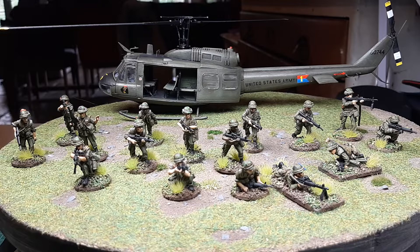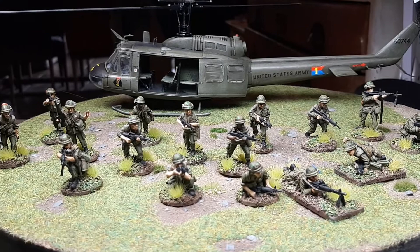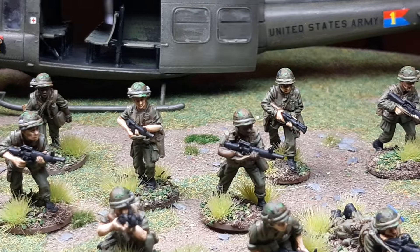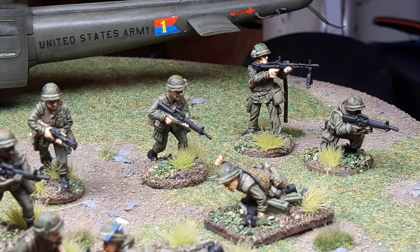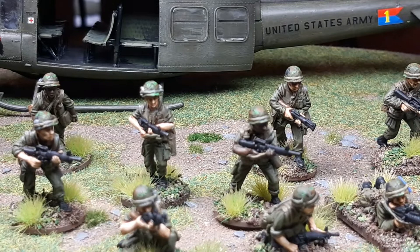I'm definitely looking at more of their ranges actually. Anyway, this is what I've done — this is their first release batch, and I think since last week or so they've released another twenty figures. Really chuffed with these guys. I can zoom in a bit — there we go. Some really nice little touches and little details. There's the machine gunner with a toothbrush tucked in his helmet, lots of cigarette packets.